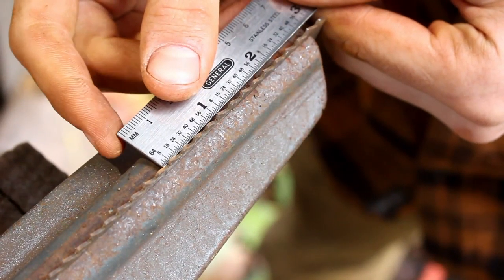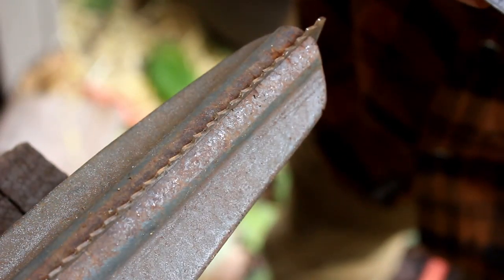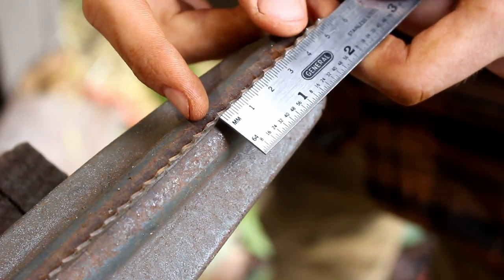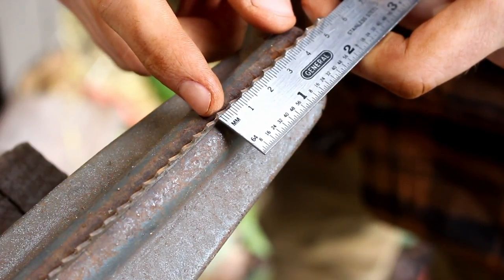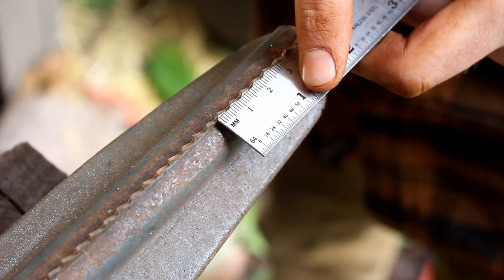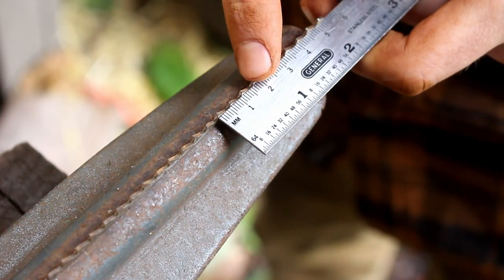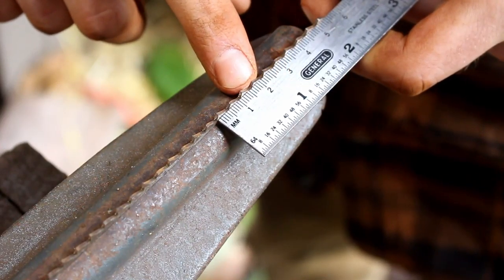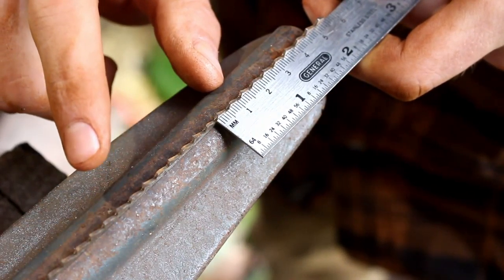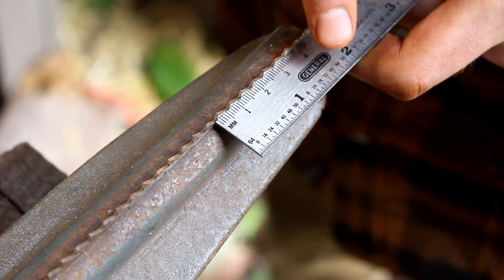We're going to come here, put the inch on the tooth, or at the very end — put it to this side so you guys can see. We're going to count one, two, three, four, five, until we get to this tooth. And it is five, not five and a half, because the last person that sharpened it used a file that was too big, so it made the teeth slide back a little bit. We're going to still set it at five and a half, because that's how it should be set.